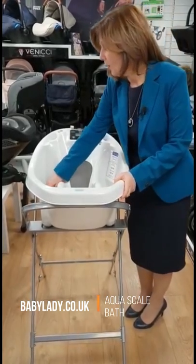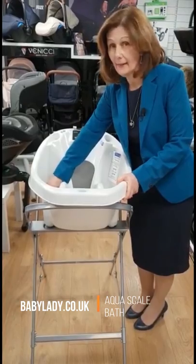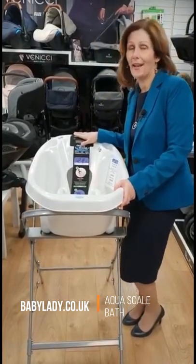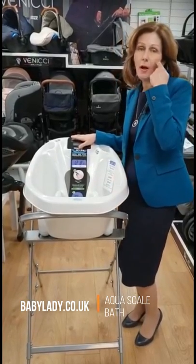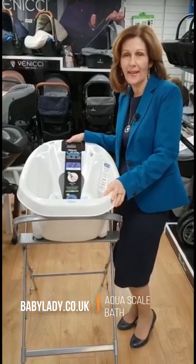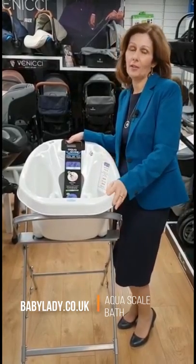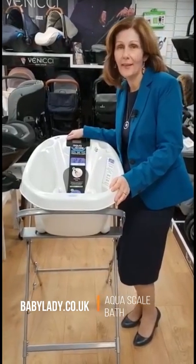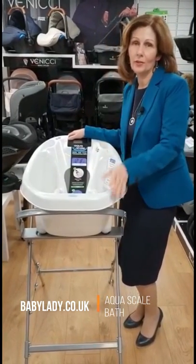It has a plug hole under here so you can empty it really easily. But the other really clever thing — and I do love this — is it has a scale built in. Especially at the moment if you can't get out to have your baby weighed, if you're worried about whether or not they're putting on weight, this is such a clever feature to have in your house. You can weigh your baby at home and check that they're putting on weight as they normally would when you'd go to your health visitor.